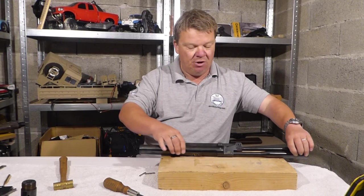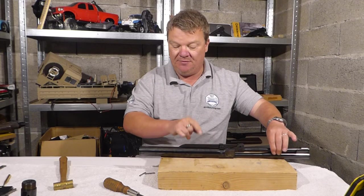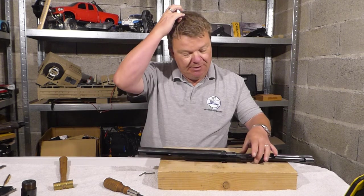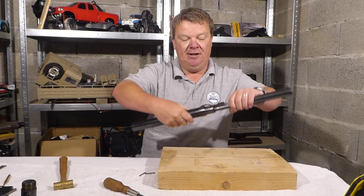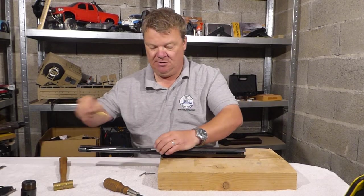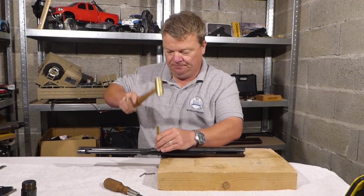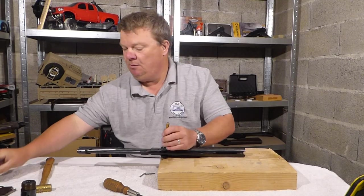Next we want to remove the cocking arm — this part here, it goes all the way to here. That will enable us to take the compression tube and the piston out. The easiest way to do this is there's a pin just here. Get the trusty knocky stick back out, put that onto it, and there it goes.